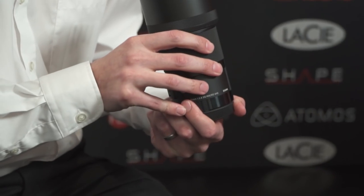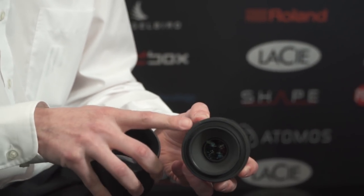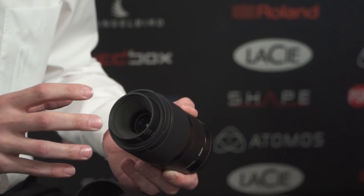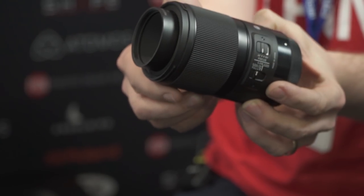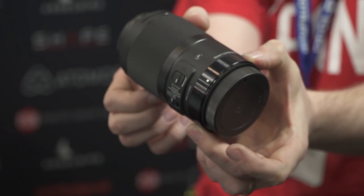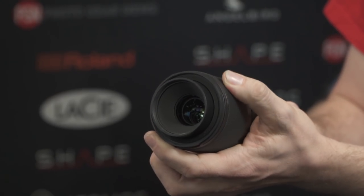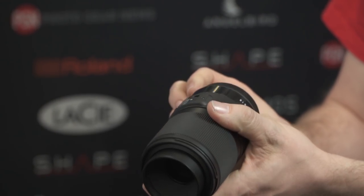This is the 70mm f/2.8 macro — a very compact design, and the first Sigma SLR lens to feature a focus-by-wire mechanism, which is quite different from their other mechanical lenses. It's available in Canon, Sigma, and Sony E-mount. It's not available in Nikon mount because the focus-by-wire system doesn't offer the best usability with Nikon cameras.